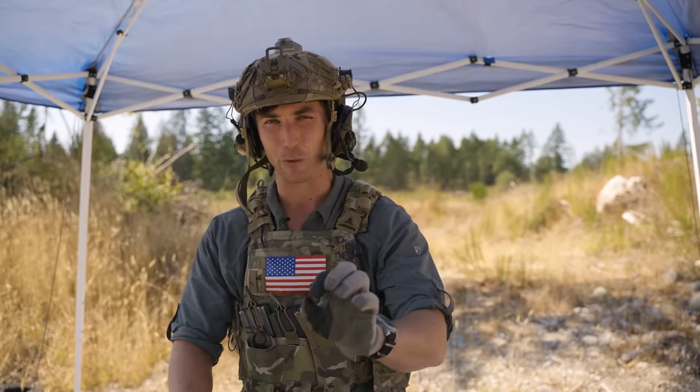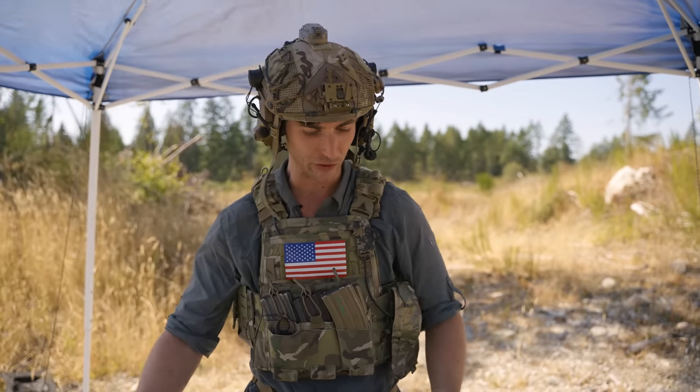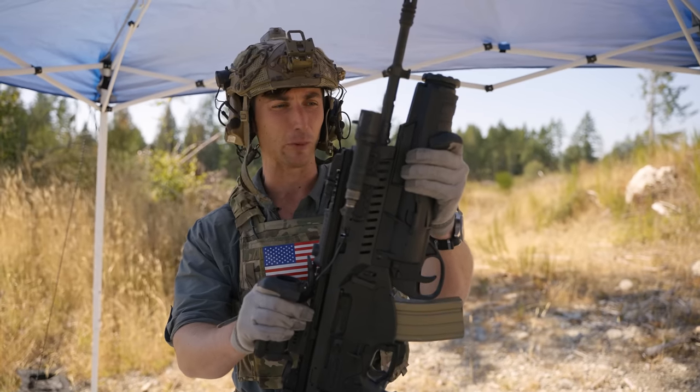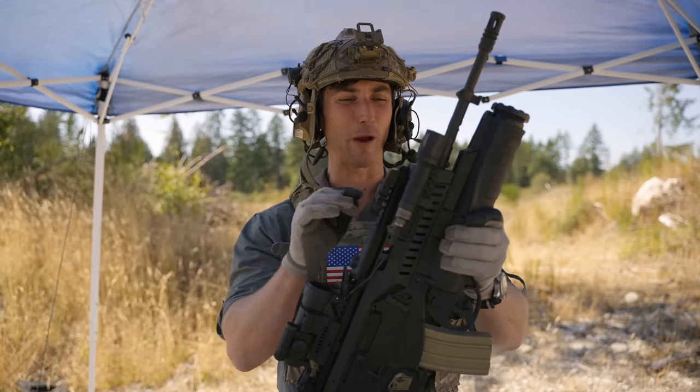Before we get into this rifle, full disclosure: what is my relationship with Beretta? Beretta doesn't know who I am, and the ammunition is provided by me. So, big thank you to Beretta for that. Let's talk about this rifle.